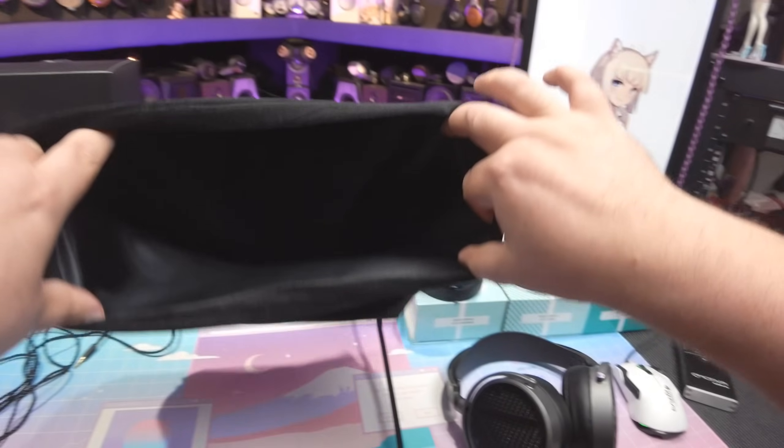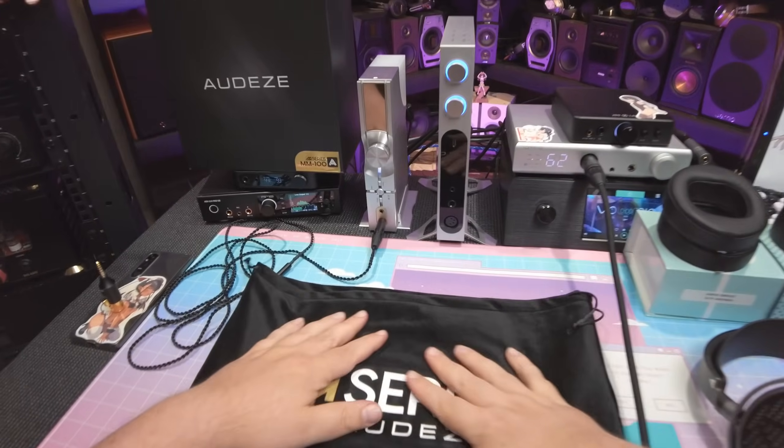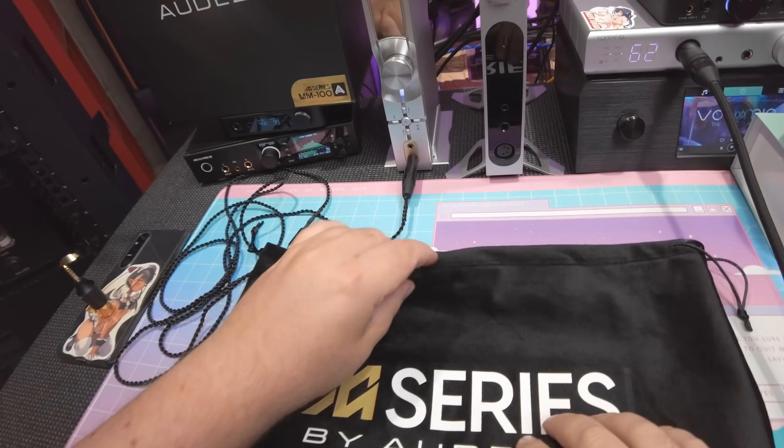You could fit four headphones in this bag, I guarantee you. This is a black bag for when you go to Mexico and the drug lord says I'm taking you with me — this is the bag they'd use. And you'd be so happy with it. It's so soft.